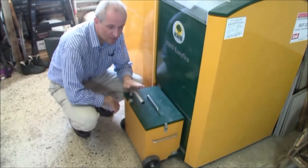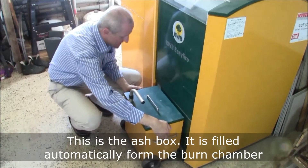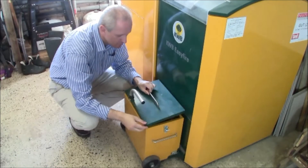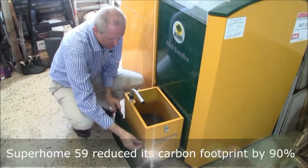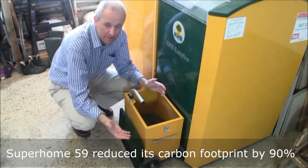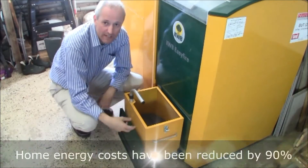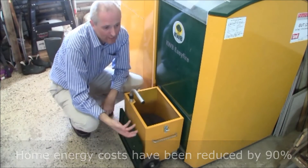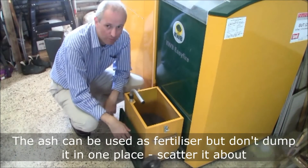What I'm going to do now is show you the contents of this box. As you see, it's on wheels and has a handle — so you can guess, it's the box that contains the waste product ash. And there you go. Once it's full up, we can wheel it out to the garden and use it as fertilizer. Technically it's too alkali — technically you should dispose of it as chemical waste — but normally we scatter it around the lawn and the garden and there's no problem at all.